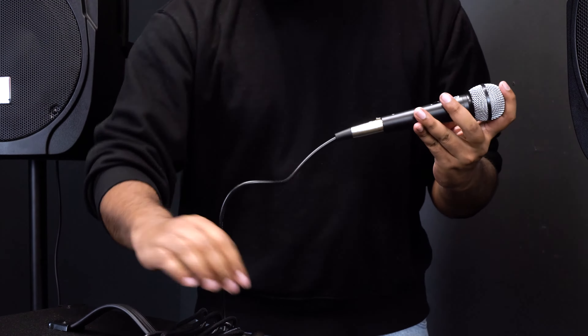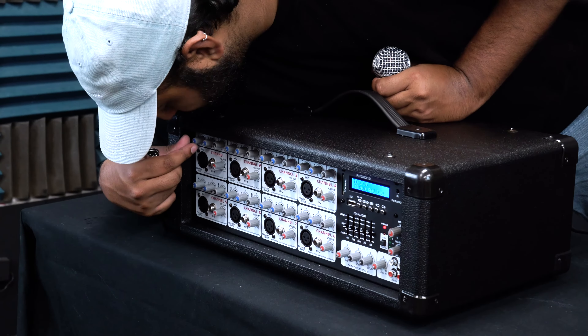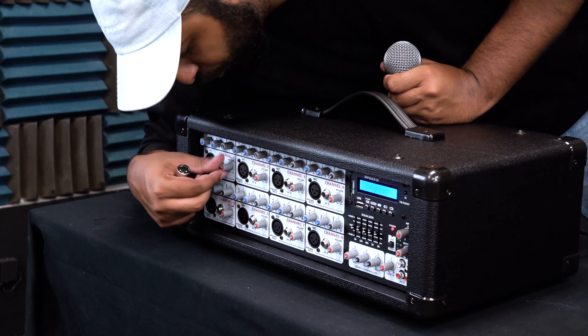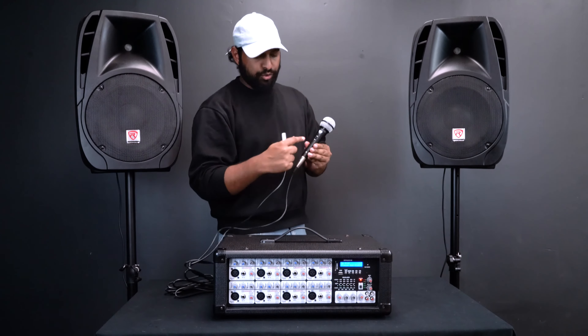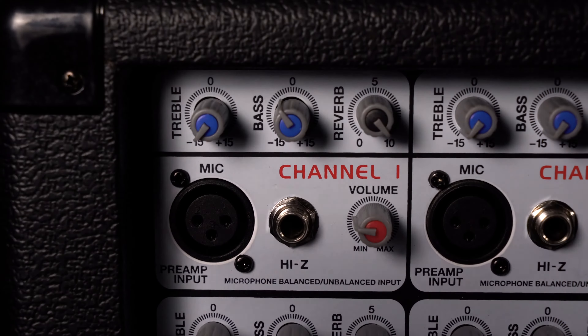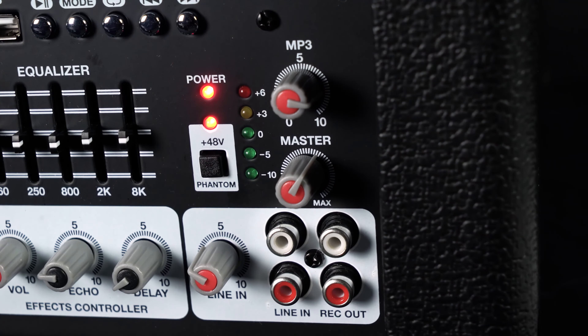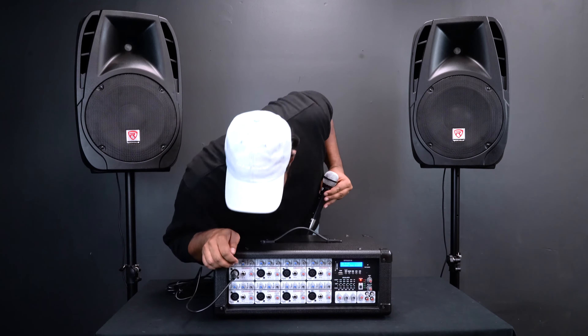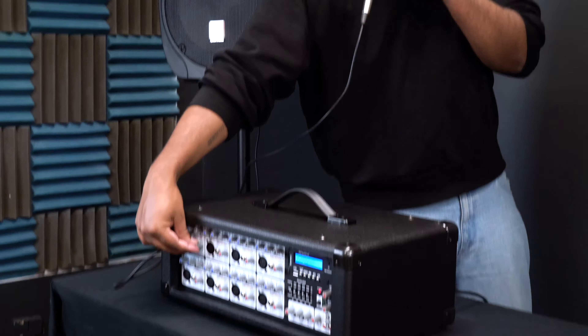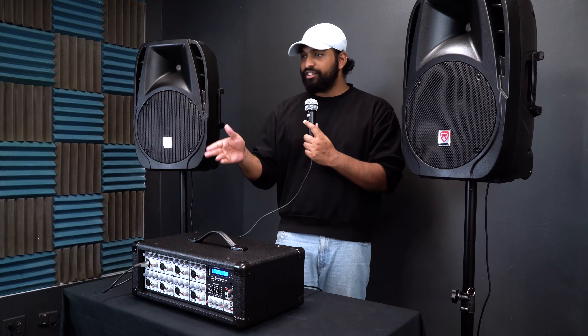Before plugging the male end into one of the channels, make sure that channel's volume is turned all the way down, and make sure the mic is in the off position. Then take the male end and plug it right into the XLR input. Turn the master volume knob up a little bit, turn the mic on, and slowly bring up the mic volume — testing, testing. You can hear the microphone coming through.